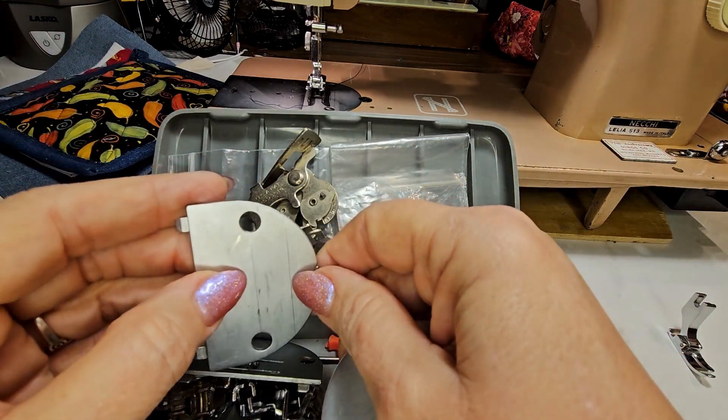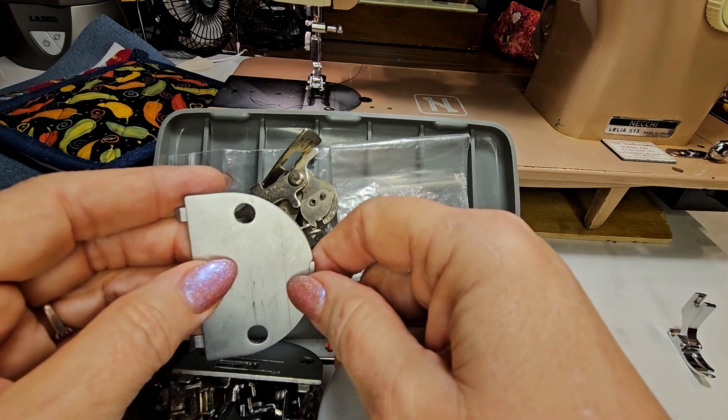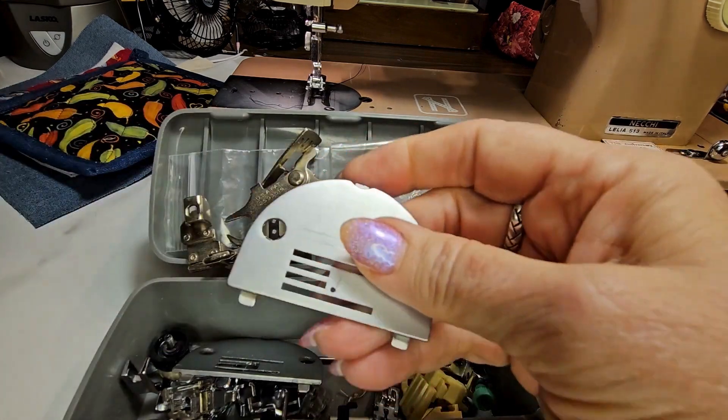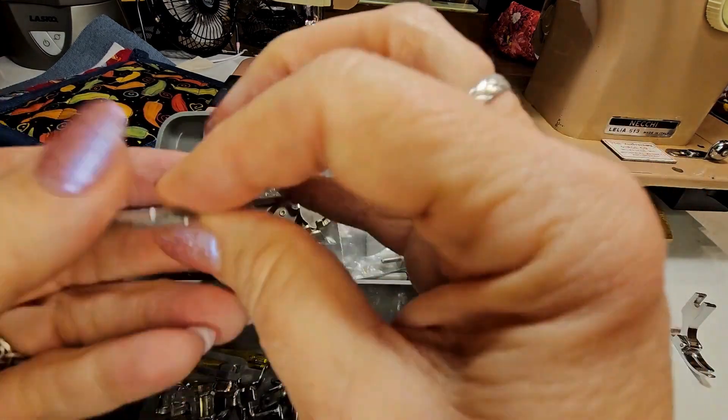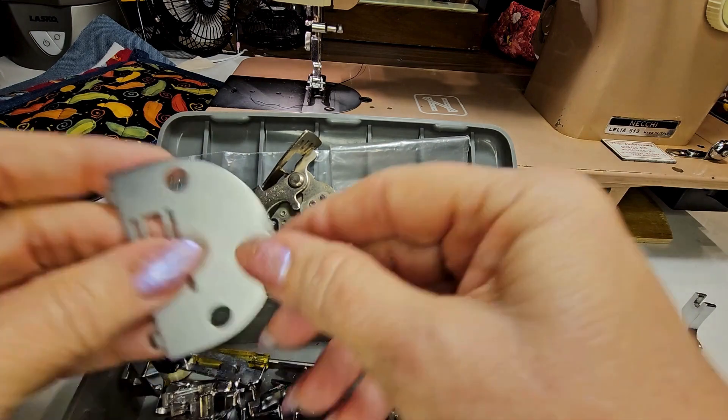There's a plate on here already — this is my zigzag plate and it has the etches in it. This one has etches in it as well, and I think this was custom for something else. You see how far apart those are? This one looks like about an inch, maybe a little more. That's a cool thing — customized. This one has the etching in it as well that my dad put in there.